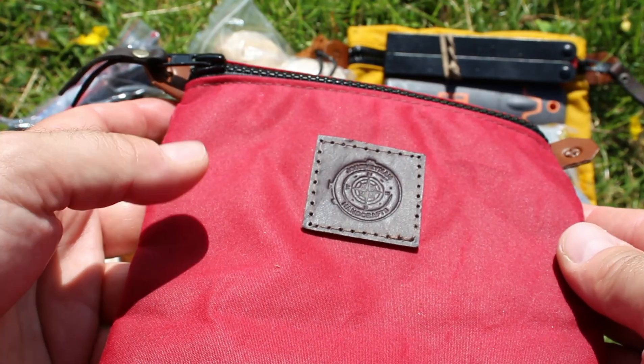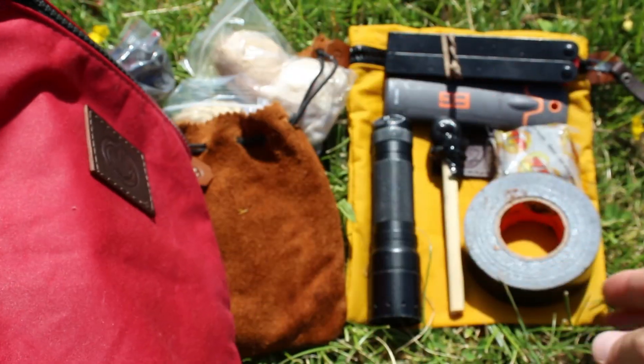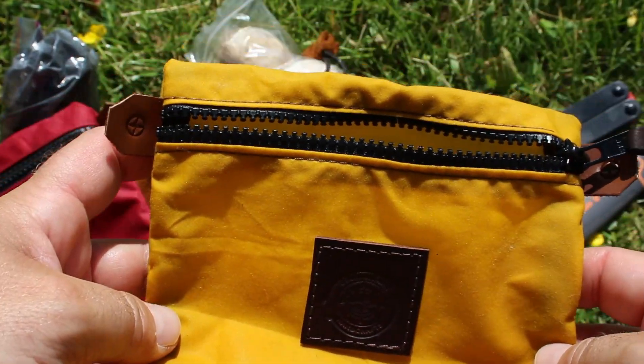I said it's very nicely made. I bought red because it could be a good fire kit or medic kit, but I already have those kits, so it's going to be my 'possibilities' kind of pouch. I picked yellow so I can see it clearly in my bag.